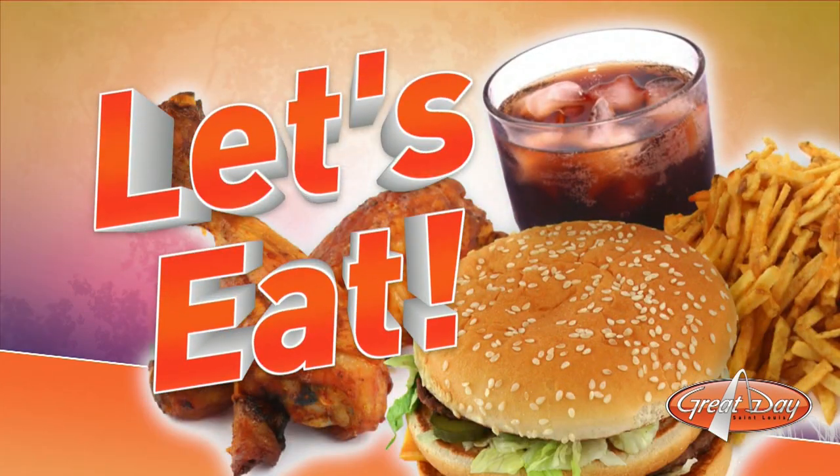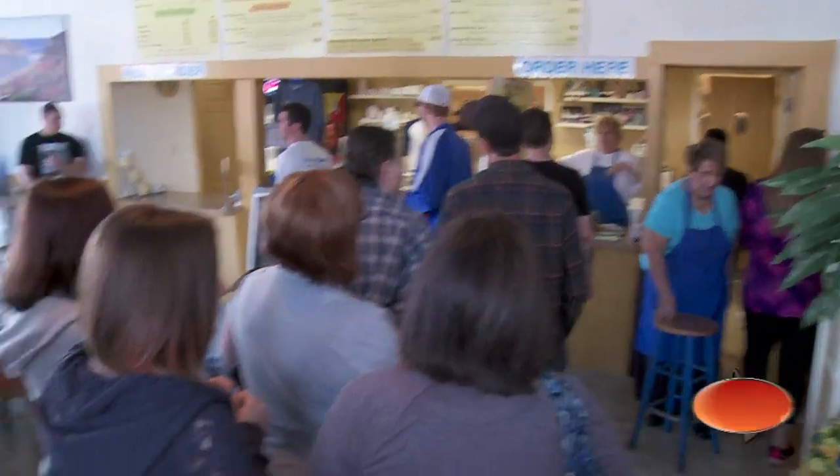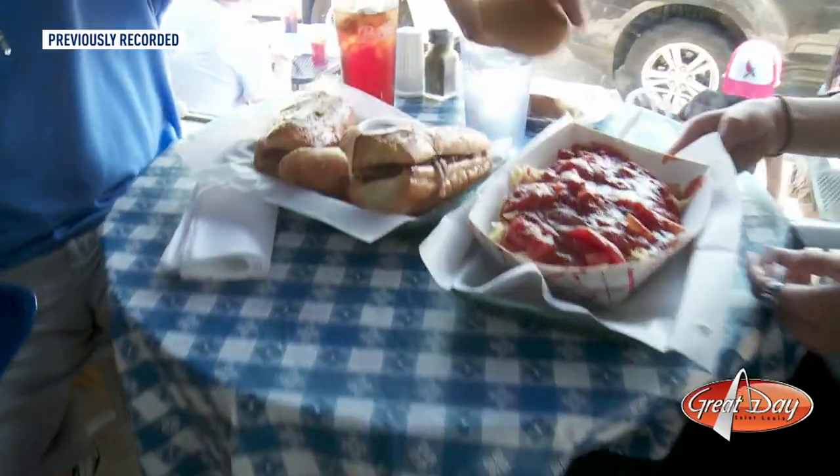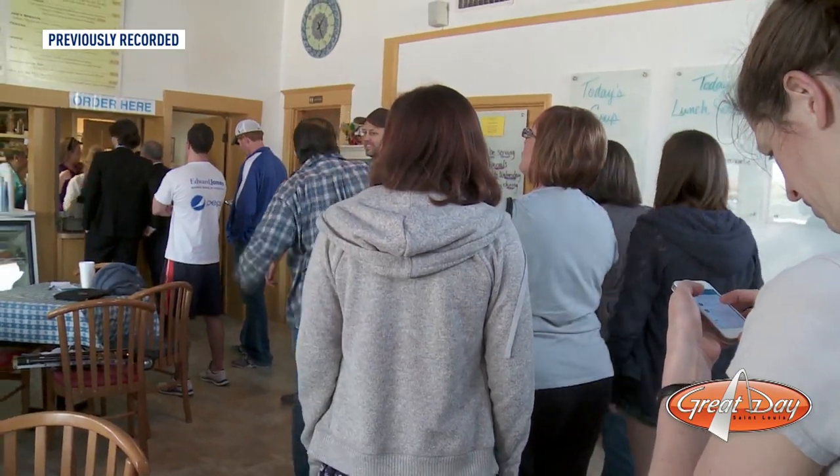Week after week, the weather just gets more and more beautiful here in St. Louis, which brings a lot of people to the Hill. And apparently, you haven't lived until you've been to Adriana's to check out the meatball sandwich. We're going to go inside and take a look.